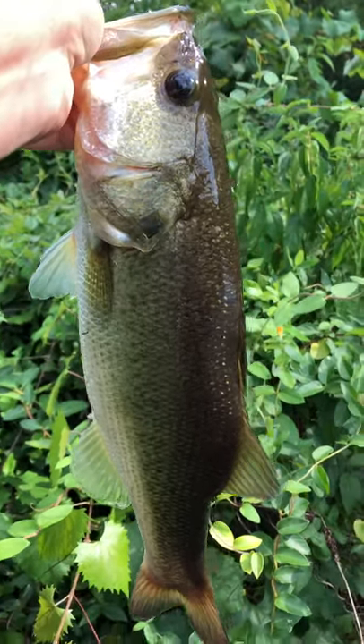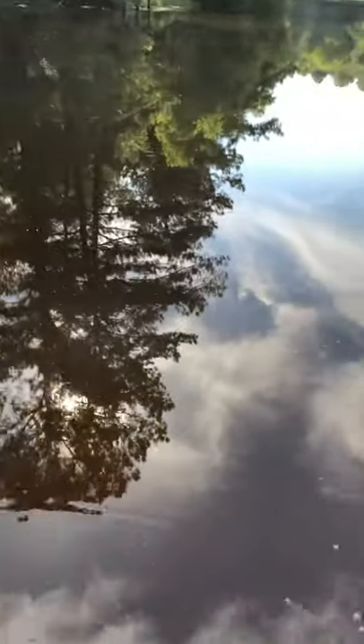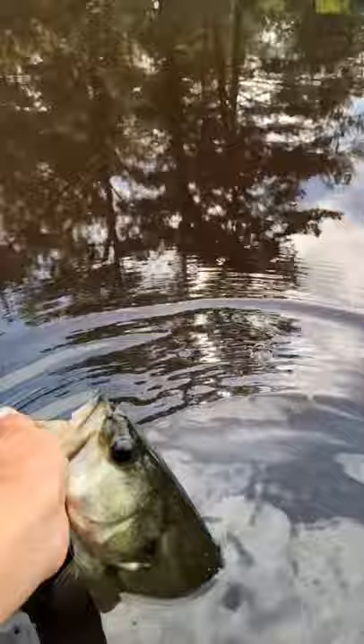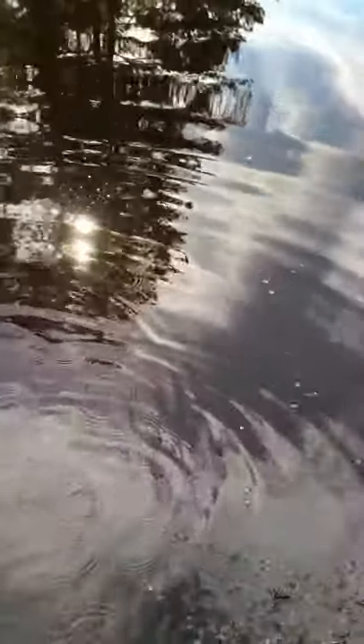Hey guys, this is Ken Aquatics and I'm bringing you guys another video. I'm just gonna get a nice release on this about two and a half pound bass — there he goes! I caught that bass on a piece of bread.